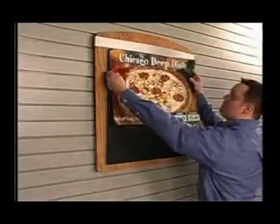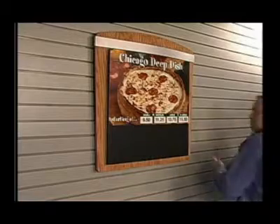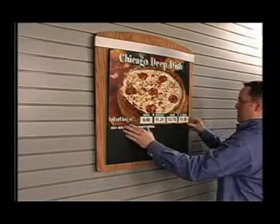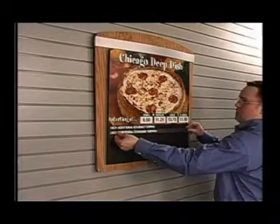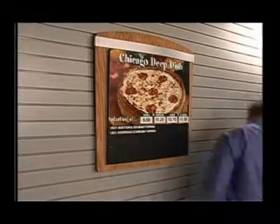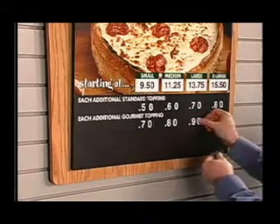There are two ways to order your graphics, text strips, and prices. They can be separate magnetic pieces, which adhere to the magnetic menu panel and can easily be changed. This method includes a sheet of individual numbers for price changes.